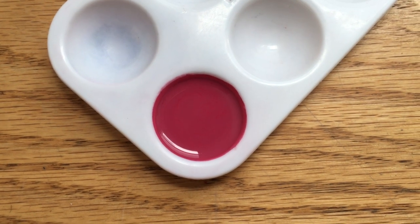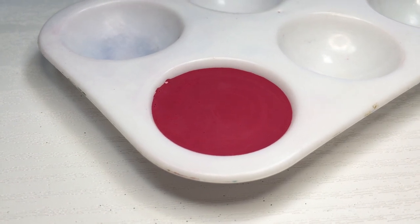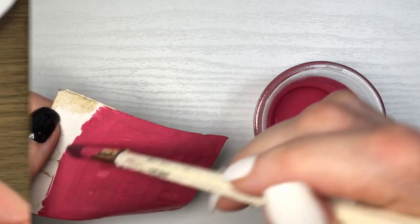One thing that I do — because when paint is wet it's going to look a lot different than when it's dry — is I just paint a piece of paper and guide myself from what I see there. If I need to add more, I add it.